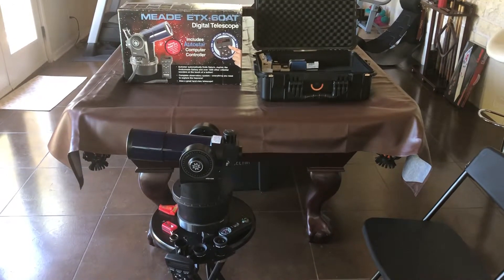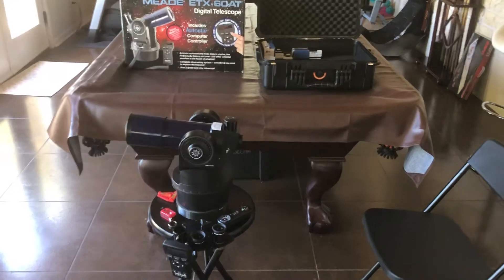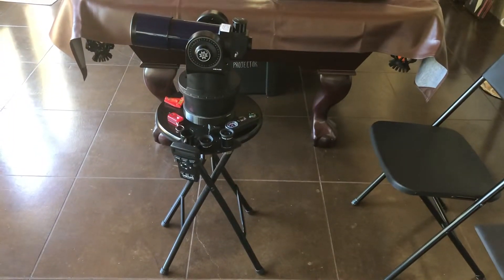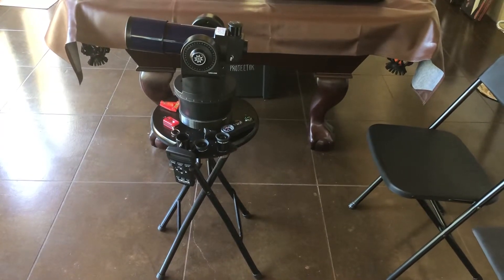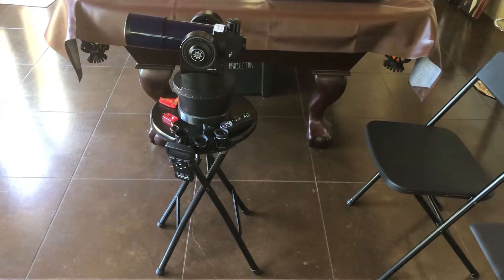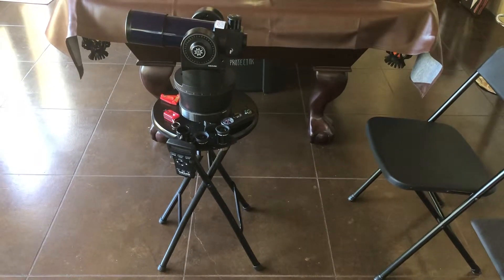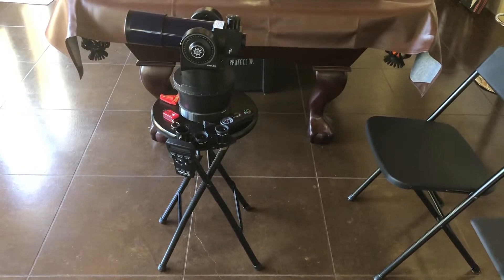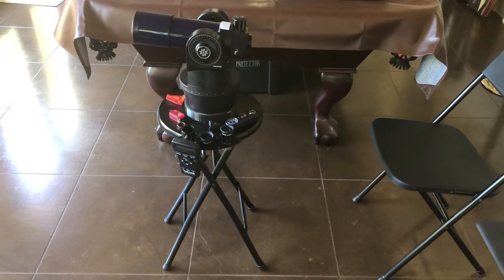Basically what I wanted to show was when I bought it — it's a tabletop telescope, which means you just put it on a rock, on a table, a picnic table, wherever you can. You just set it on there. That's great if you have a flat spot, but if not, you typically have to put it on a tripod.